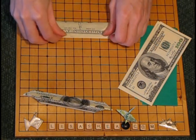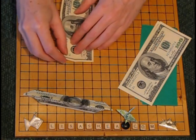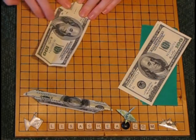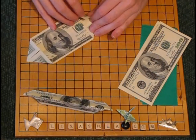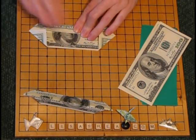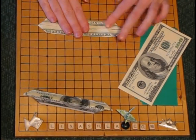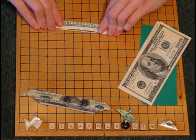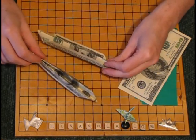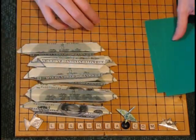Then we'll do item number two. Fold it in half lengthwise, fold the four corners in to that center line, fold the length in from the top, fold the length in from the bottom, and then give it a fold in half. We're going to do this eight times in a row with the eight pieces forming the flower part. Now all eight are done.